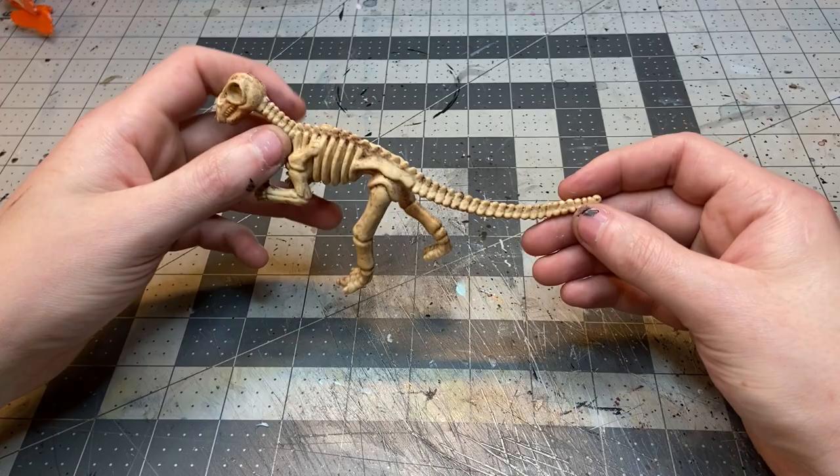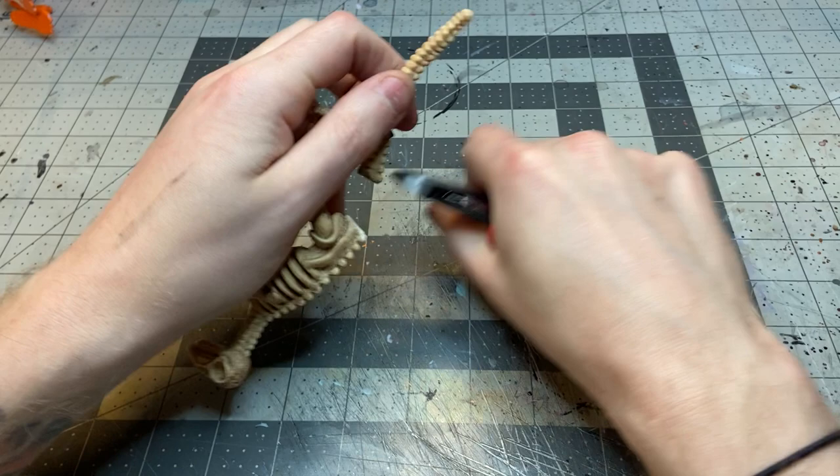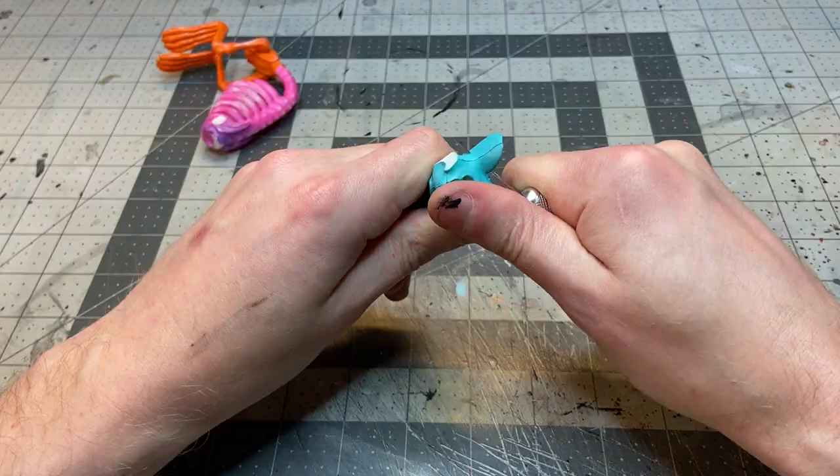I trimmed off the tail, head, and both front arms because I wanted to change all those pieces. For the tail, I'm going to use the tail of this dinosaur skeleton that I believe I got out of an arcade machine, and I'm just going to glue that straight onto the back to give it a more bony-looking tail instead of that long skinny rat tail.